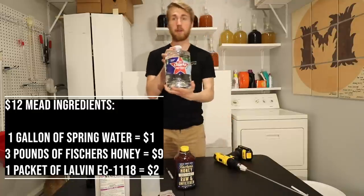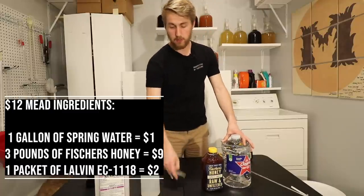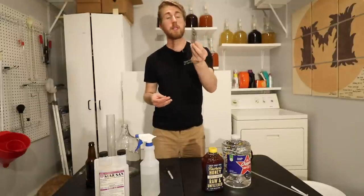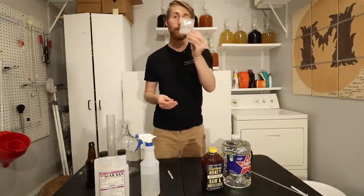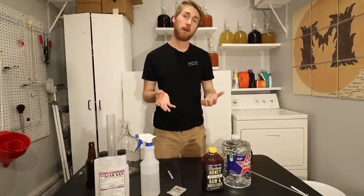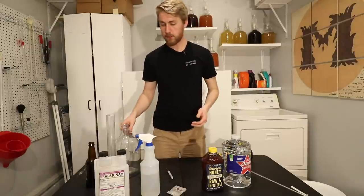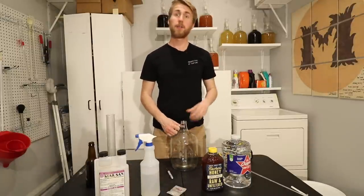I also have a gallon of water, cost me a dollar, and then the yeast — so we're up to about ten dollars. This is a Lalvin EC-1118 packet; you can get these for a dollar or two, especially if you buy them in a pack of five. That's all you need for ingredients.